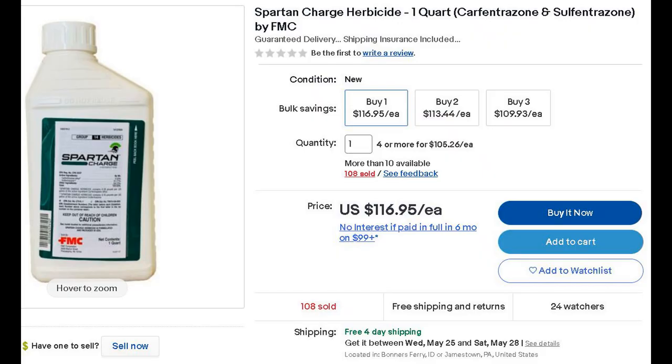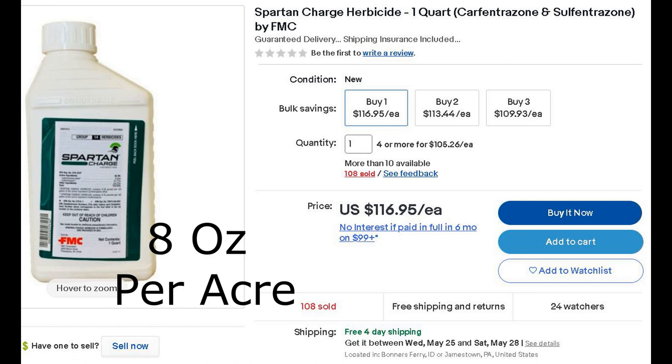Here's where the cost per ounce starts going up. Spartan Charge is available in a quart-sized container, which is great because we're only using eight ounces per acre. Doing the math at $117 per quart, it comes out to about $29 per acre.